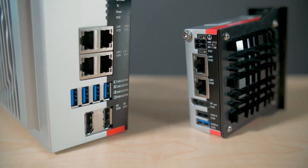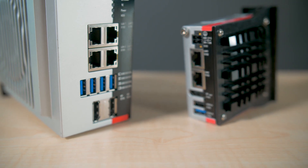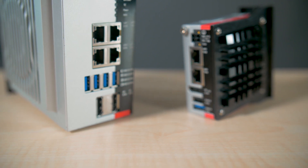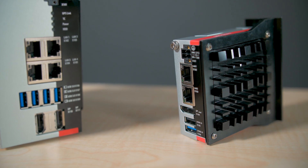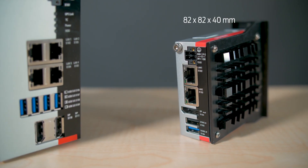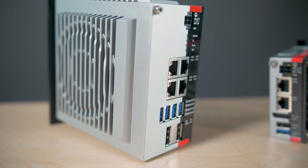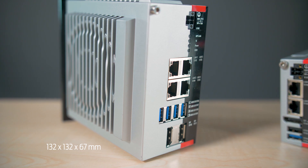The IPC series, which also includes devices with expanded interfaces, is designed and manufactured in Germany. These plant floor-ready devices are built with combined die-cast zinc and aluminum housings. Notice their compact size compared with traditional controllers. Dimensions for the C6015 are 82 by 82 by 40 millimeters, and the C6030 measures 132 by 132 by 67 millimeters.